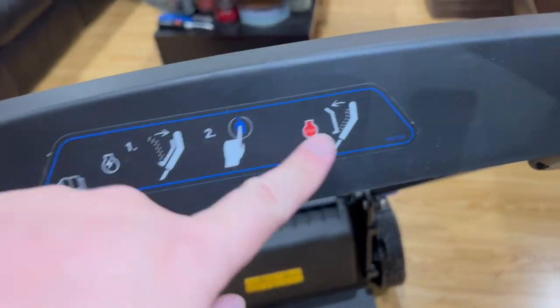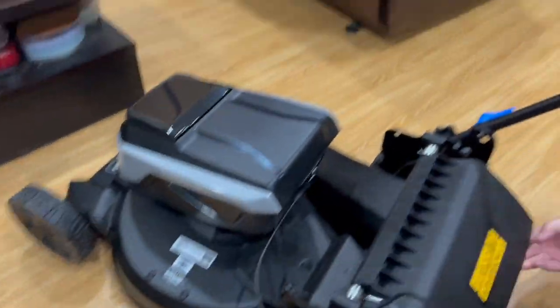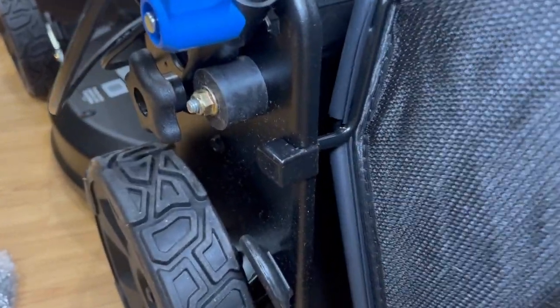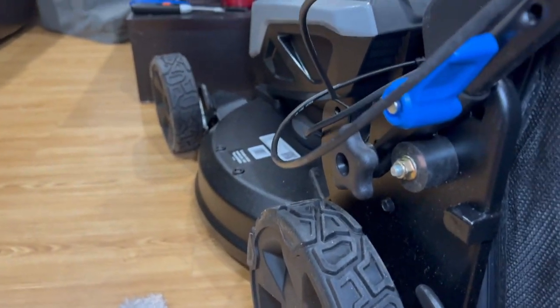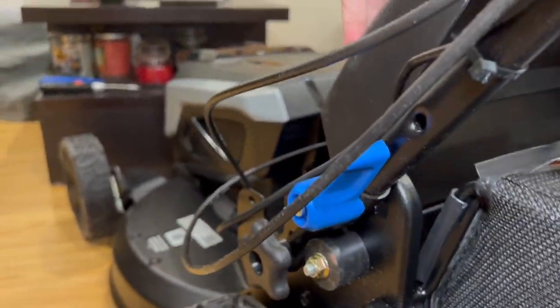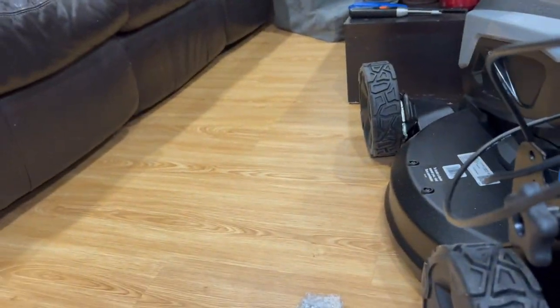To operate: push this down to start, and if you want to stop it you let this go and the thing springs back. Pretty easy — just like a gas lawnmower but electric. Now we're putting the bag on. There's a hole inside that it goes on — yeah it goes on top. There are two sliding rails and you pretty much just slide those two ends into it. There you go, easy peasy.